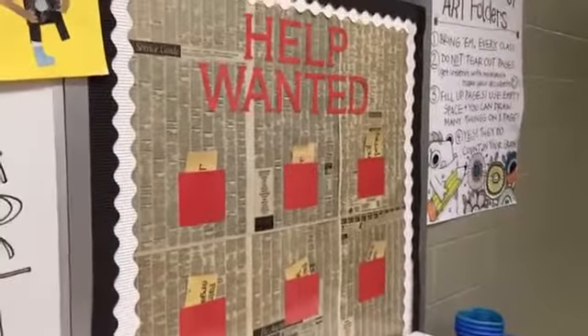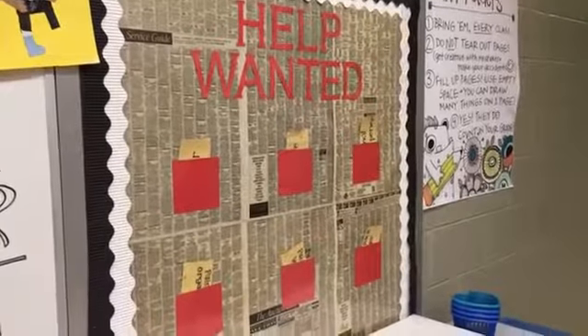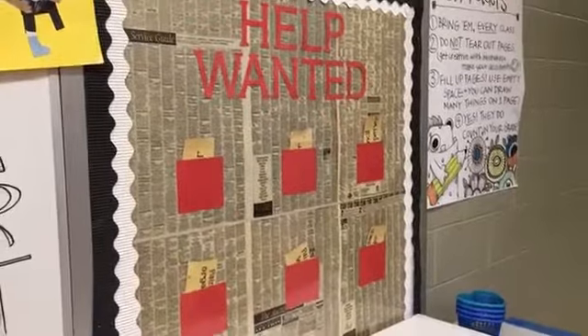This is our help wanted board and I will let you know the days that it's okay to go ahead and get a job. Some days we will get jobs and some days we won't need jobs.